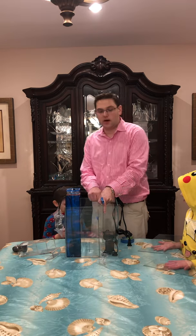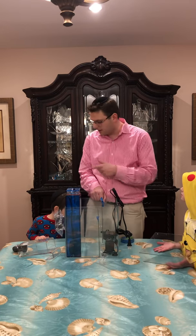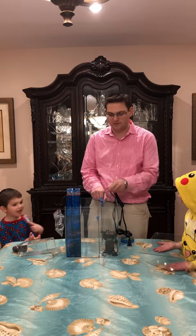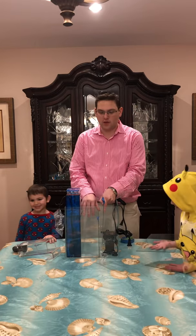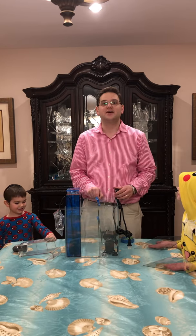Alright, so tomorrow morning we're going to go ahead and silicone. We're going to silicone this one first in the morning, then we're all going to go to a movie — we're going to see Spider-Man. As you can see, Jonah's a big Spider-Man fan. We're going to come back and do the other two. It takes 48 hours to cure and hopefully it will be water sealed. See you next time on step two.